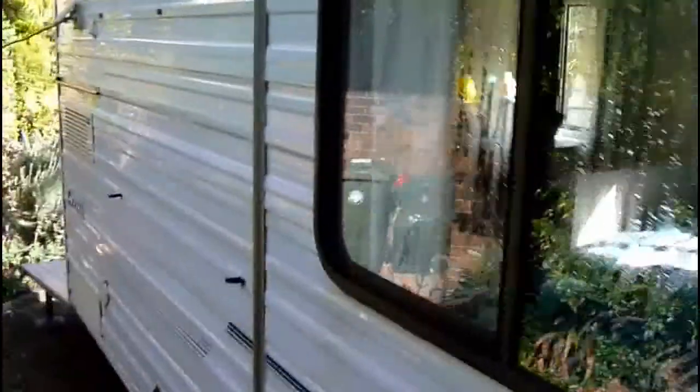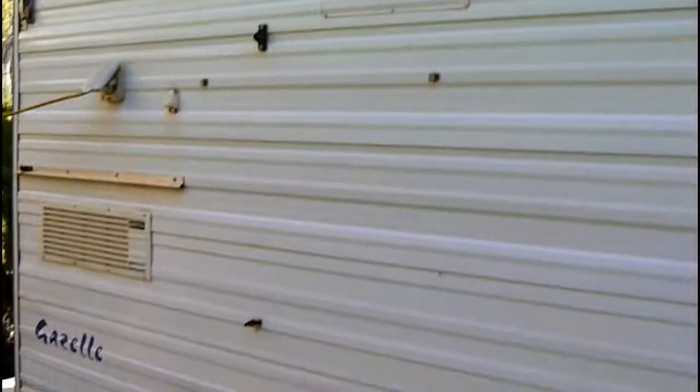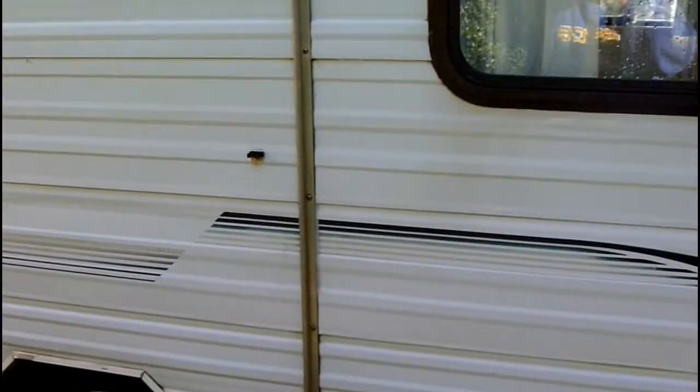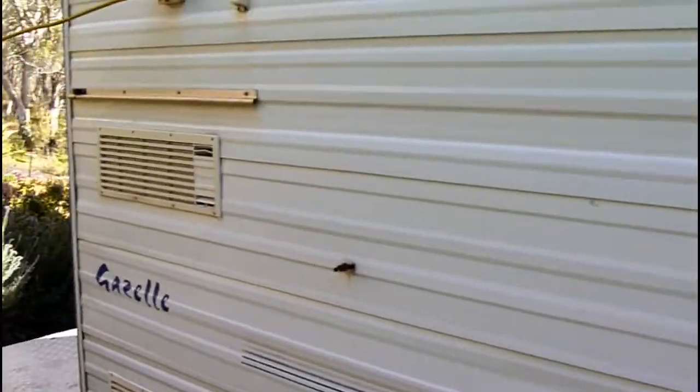I'm going to do a series on it. If you look around, it's a little pop top. I'm going to do a series on the things I do to it — I'm just going to clean it up and modify it. Really it's in usable, workable, really good condition.